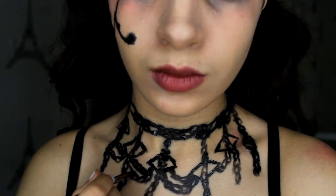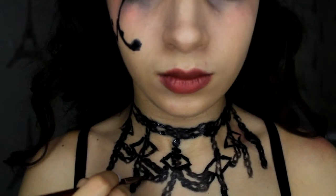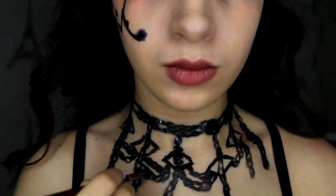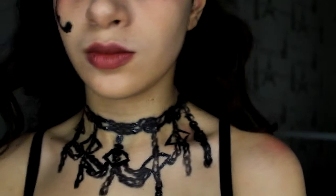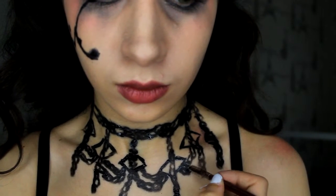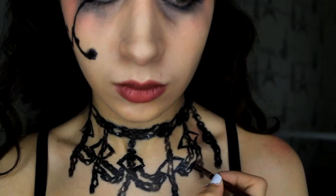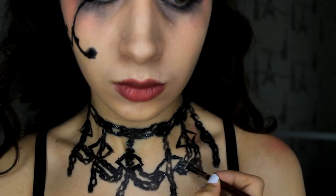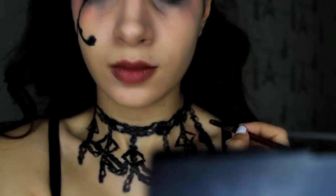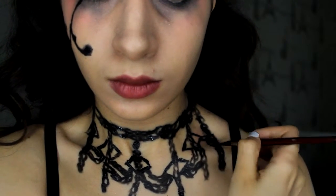After that, I'm drawing small triangle-like shapes — not quite triangles, but you know, like that shape — and you do it everywhere you put the lines. Then I'm just completing the necklace. I'm not doing it perfectly because I want it to look a bit messy, like in her paintings.